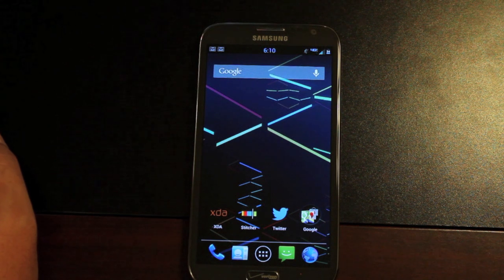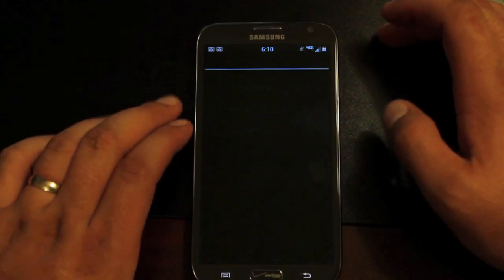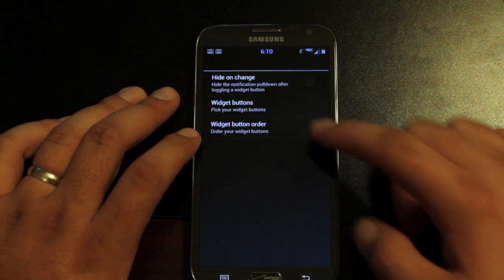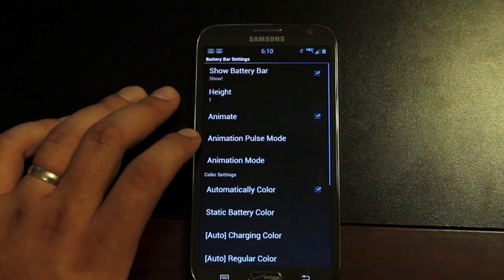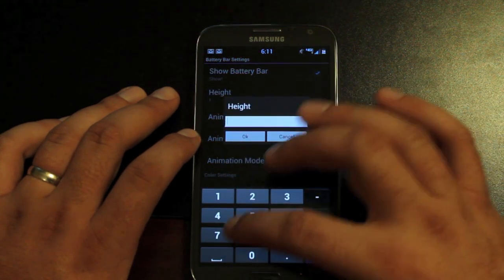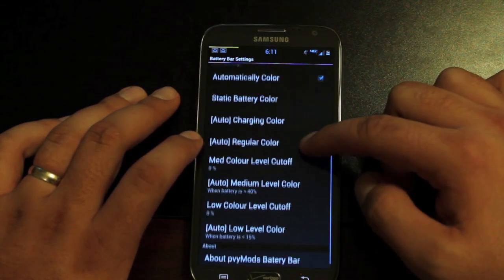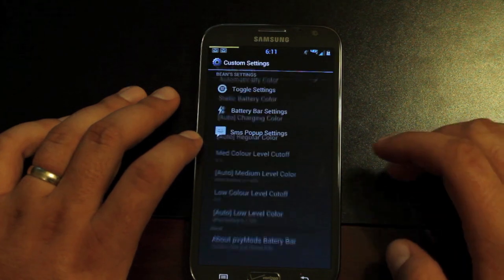There is a My UI battery bar mod option. If we go into Settings and Custom Settings, there are a few options. You have your toggle settings — you can actually change the widget buttons in your toggle bar and change the order of those. You also have brightness modes, sound modes, and battery bar settings for the My UI battery bar. You can change the height — I think up to 7 — and change the color. There are all sorts of modifications for that My UI battery bar.